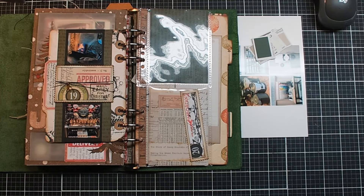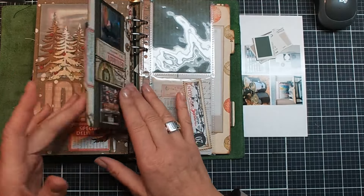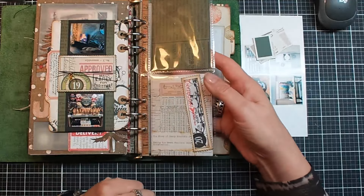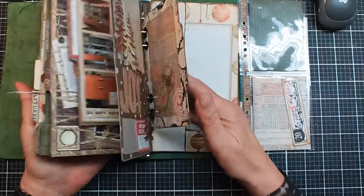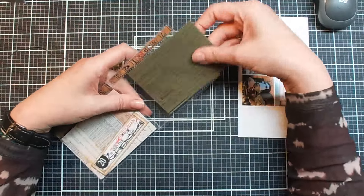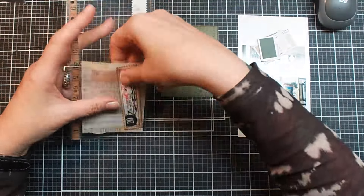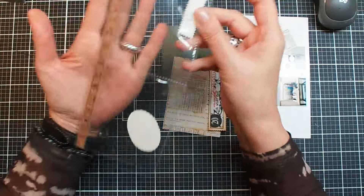Hello lovelies, Esther here with day 20 of my December day by day. Yesterday I made this wallet and today I have to do something with those pockets. I'm going to take them out and see what we can do today. I'll put this one aside and take them out of the pockets immediately because it's too shiny, so it won't be on my desk all the time.